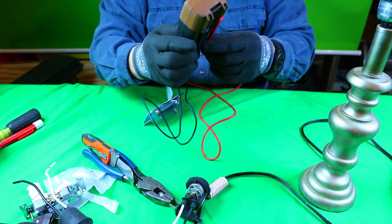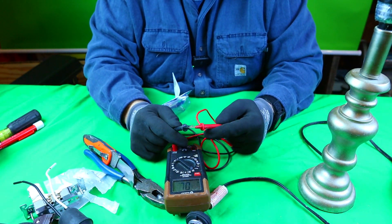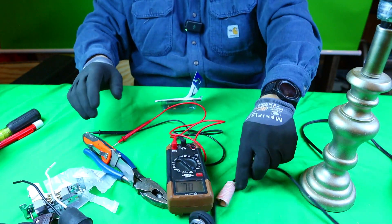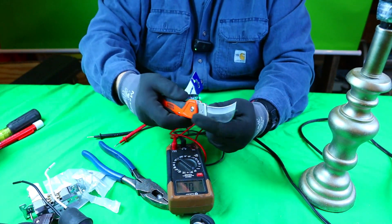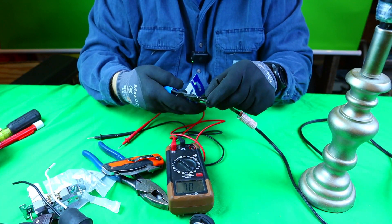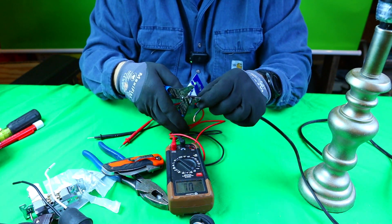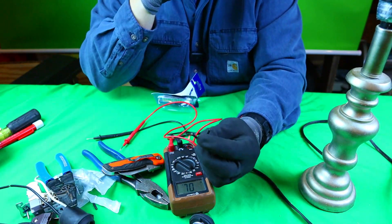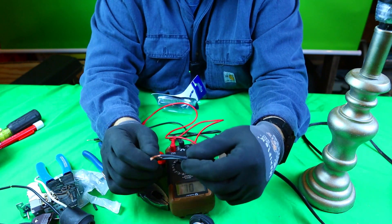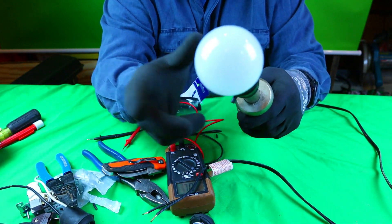We want to definitely check our meter before we do anything. We want to make sure that the continuity is working. When we hear that beep, we know that these leads are working. So let's strip our wires out. Let's put our knife away first so we don't get cut. Strip our wires out. We know that this is probably a 16 gauge, and it is, and we'll strip this wire out.